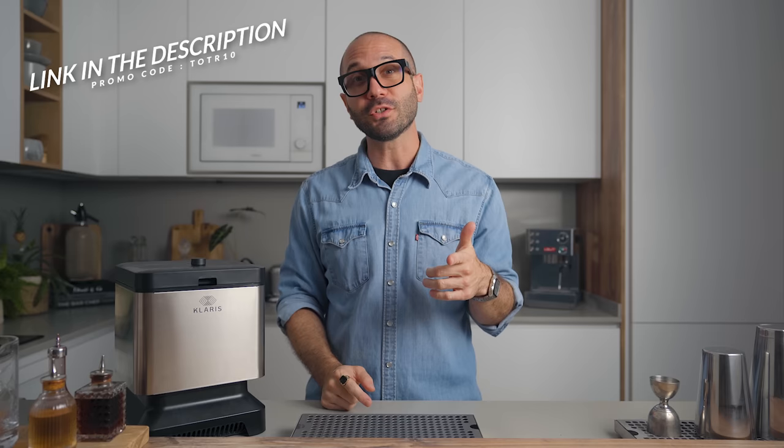If you prefer to use the directional freezing method with a camping cooler, watch this other video — you'll learn everything you need to know about that technique. That's it for me today. Thank you very much for watching. Don't forget to subscribe and turn on the bell so you don't miss the next one. Have a great day — see you soon!